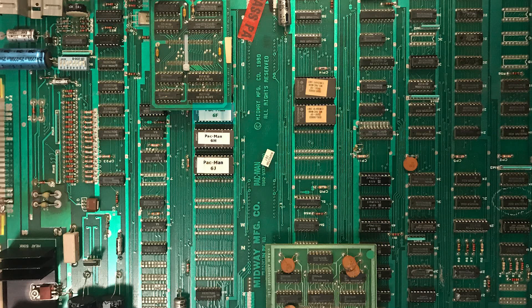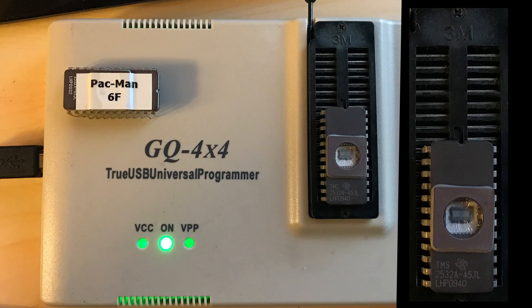There are a bunch of websites where you can just go and buy these ROMs — they'll ship them to you, they work great, and they're affordable. If you've done that, you can skip to the end of this tutorial where we actually swap the ROM. But in the next part of the video, we're going to talk about how to create your own EPROM, starting with a blank chip and a USB chip programmer.